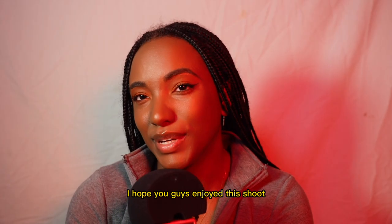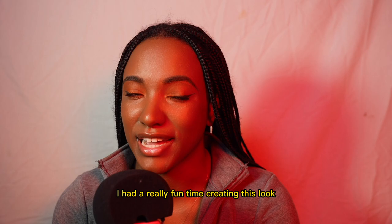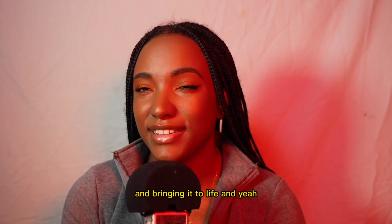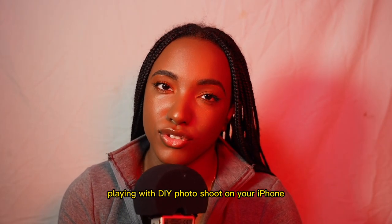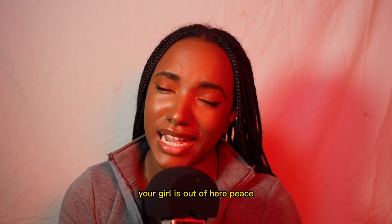I hope you guys enjoyed this shoot — I had a really fun time creating this look and bringing it to life. I hope you have some fun with that as well, playing with a DIY photo shoot on your iPhone. Your girl is outta here, peace!